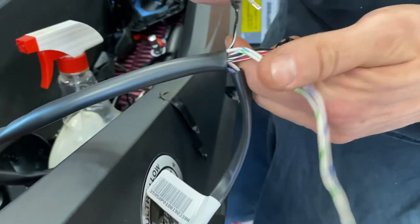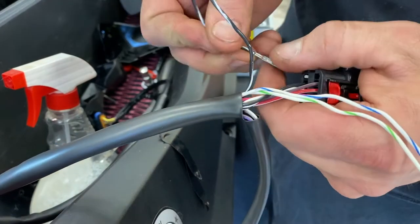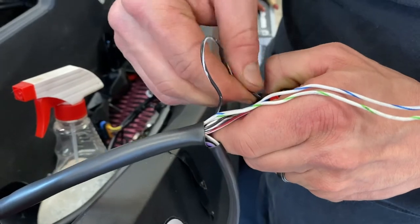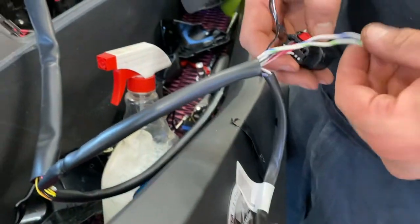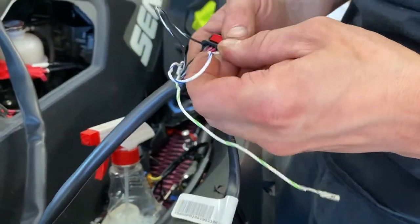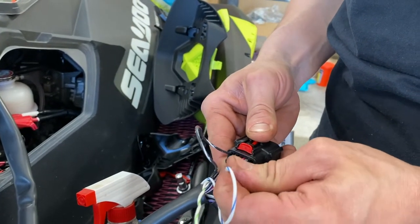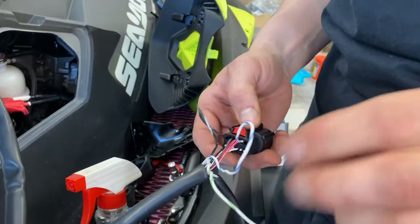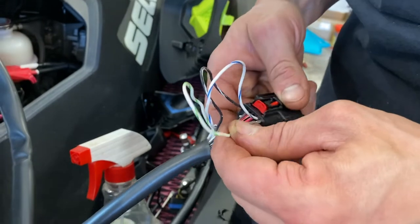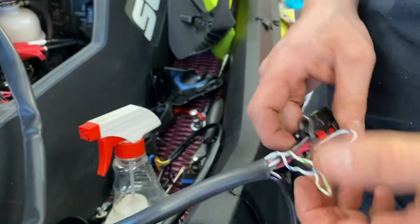Position one is the black and white wire, and you insert it with the little tab down. The next one is position five, and it's the blue and white wire. The last one is the white and green, and that's position six. Make sure you put them in far enough to hear that click.